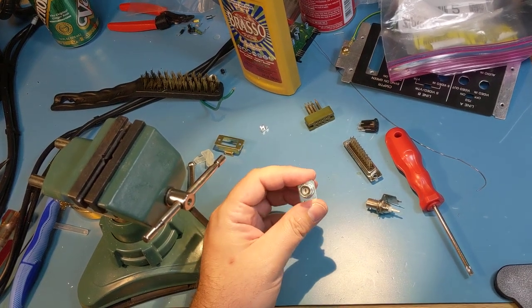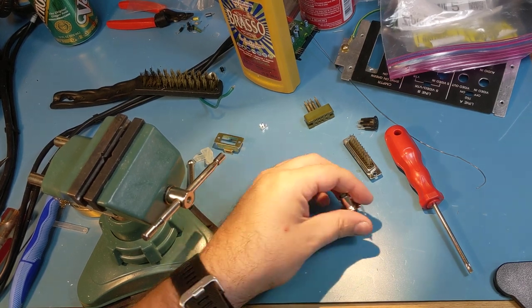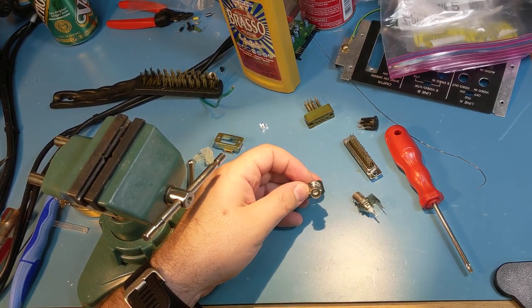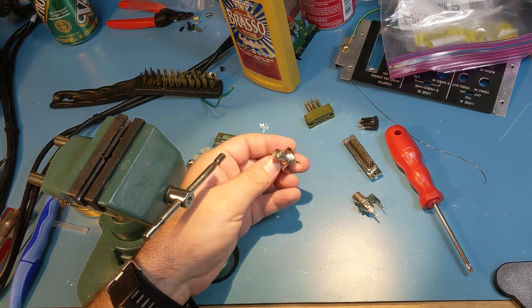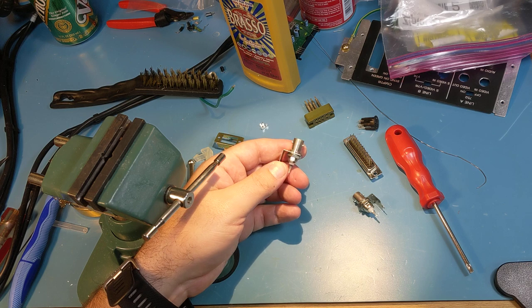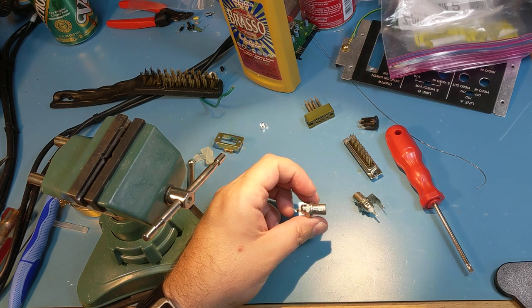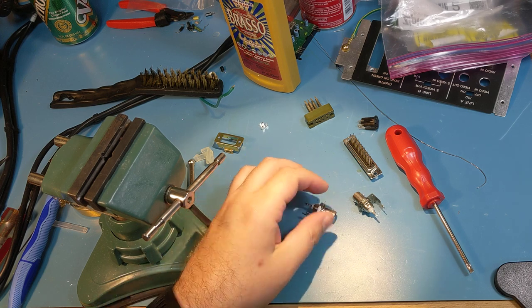This is going to be a short video where we're going to talk about cleaning out a BNC jack. These particular BNC jacks are off of a Sony monitor from about 1989, and I already started cleaning them, so they look a little better than they did when I took them off, but they had a pretty solid layer of oxidization — they were pretty gray looking when I took them off.